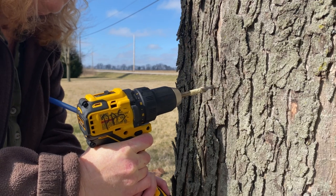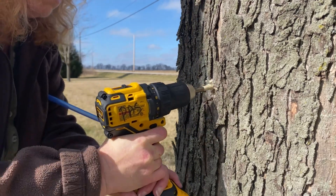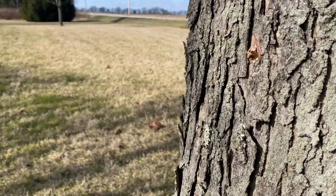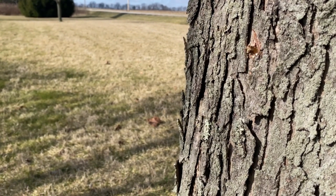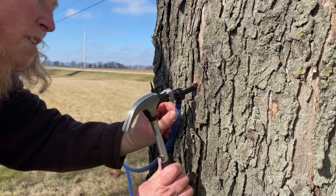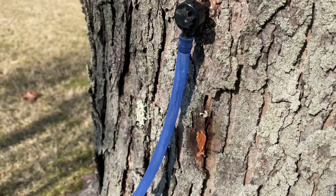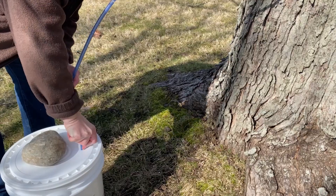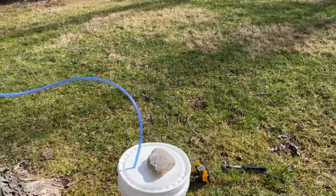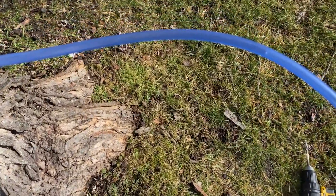With a 5/16 inch bit I drill into the tree between one and a half to two inches in depth at a slight angle, and I make sure to keep the drill running to help remove any of the shavings. If sap's flowing, it usually starts dripping within a few seconds. Then I insert the spile and use a hammer to tap it in, trying to prevent any leaking. That's one of the first few trees that I planted from seed from surrounding trees.